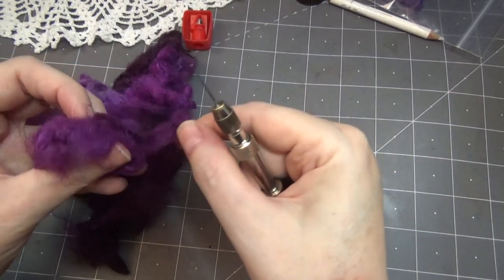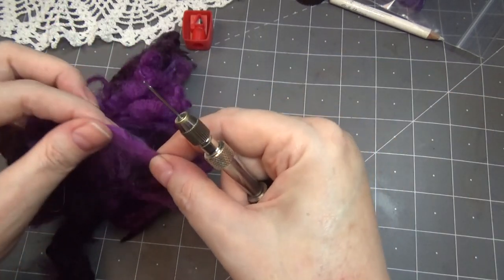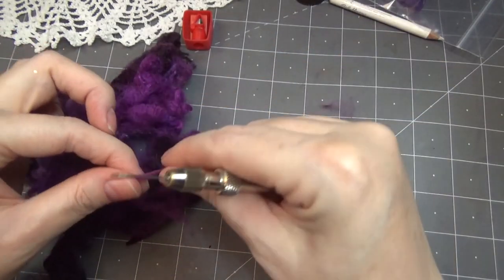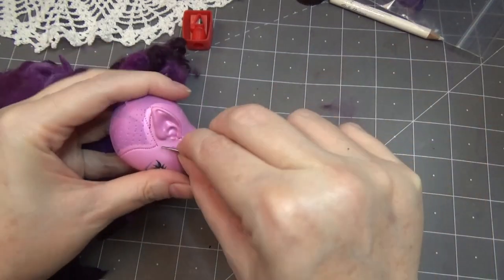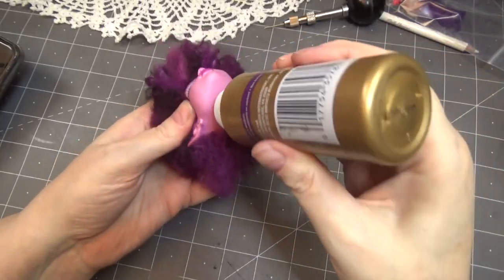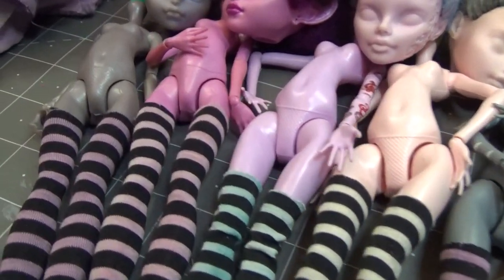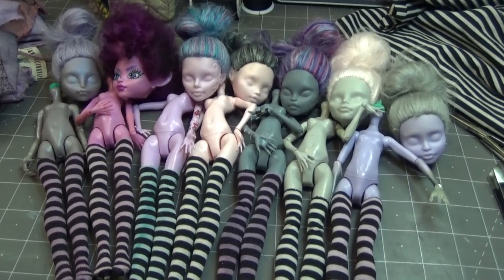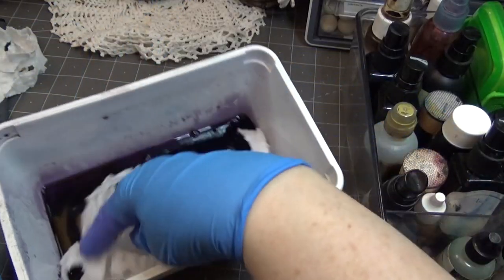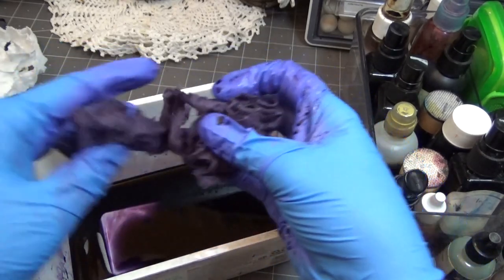To start, I'm just prepping the dolls and painting their head or scalp if they need it. For this one I'm just using some purple hair — the scalps are already purple — so I'm just leaving it and rooting her with felting wool. I knew I wanted to give her a kind of afro faux hawk type thing, and that worked out really well.